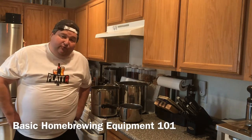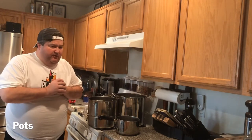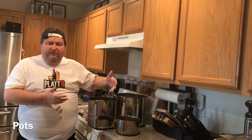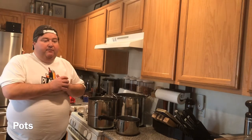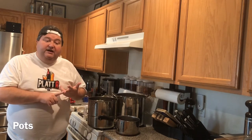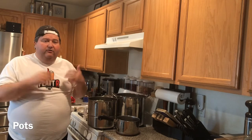Hey gang, your buddy Platt here with a basic homebrewing equipment 101. It's been kind of a crazy week at work. I have a wine kit I'll probably get to in the next week or two. I bottled some cider this week and that made me think back about some of the videos I've done before — on bottling homebrew, sanitation, homebrew legality and safety. So this week I thought I'd do a quick video on basic homebrew equipment 101.